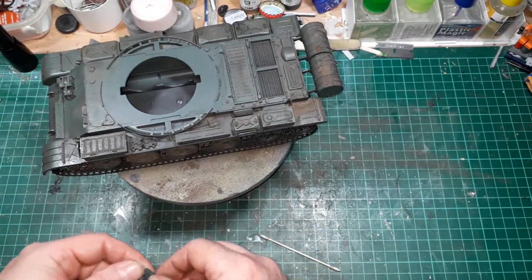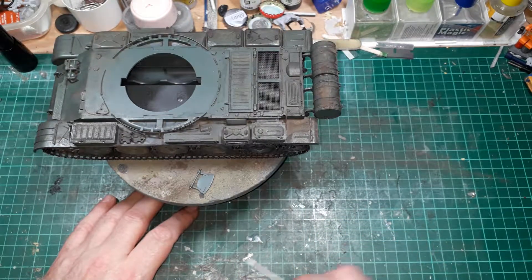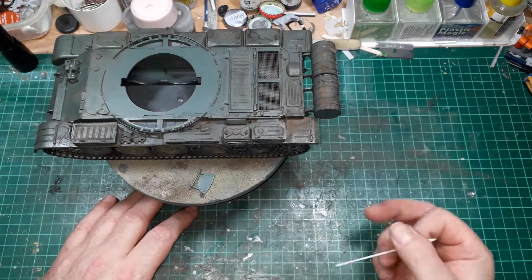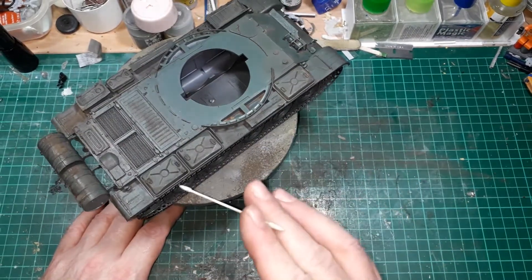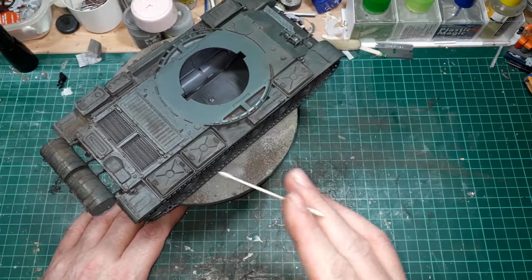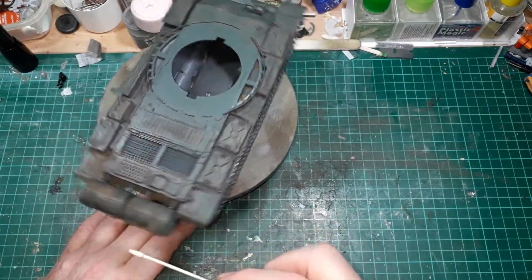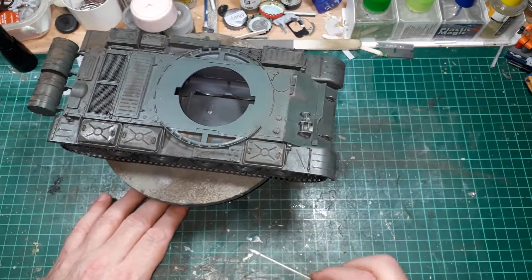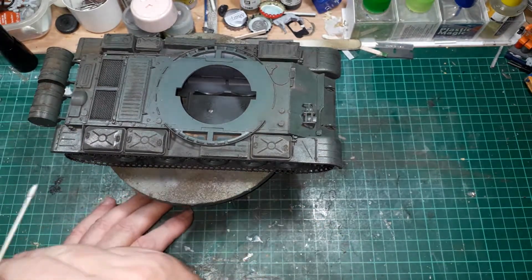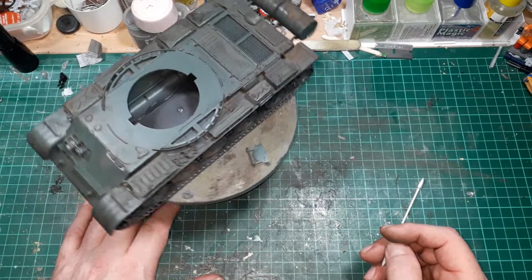Mustn't lose that - that's a hatch off the turret. So yeah, more weathering for both the turret and the hull. More stains for where the fuel goes in, and I need to try and find something I can use as a fuel line - don't know at the moment. But if anyone's got any suggestions, let me know. I'll be most interested to see what you guys put forward.